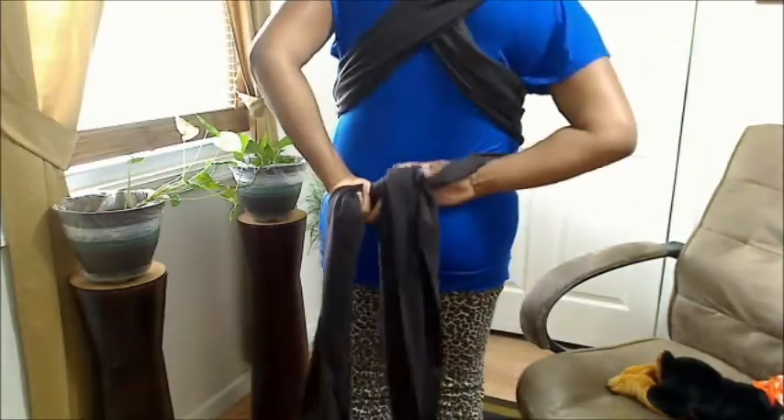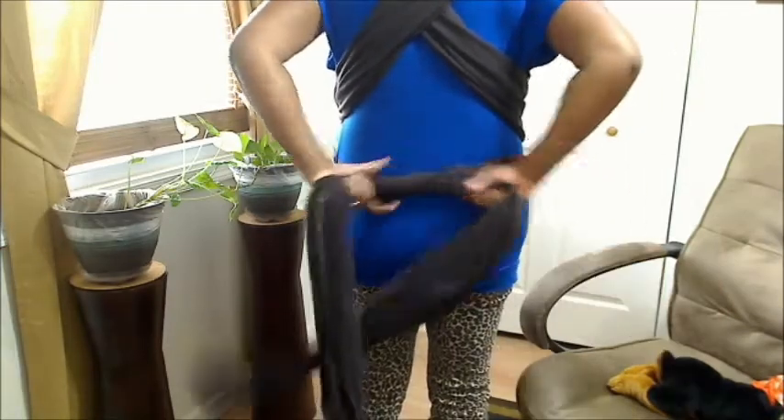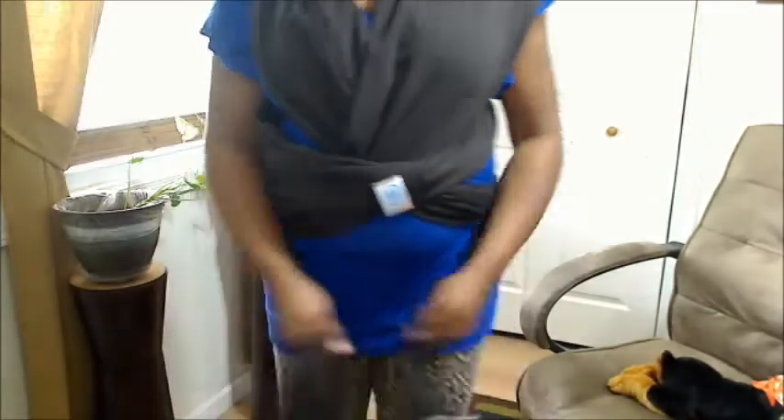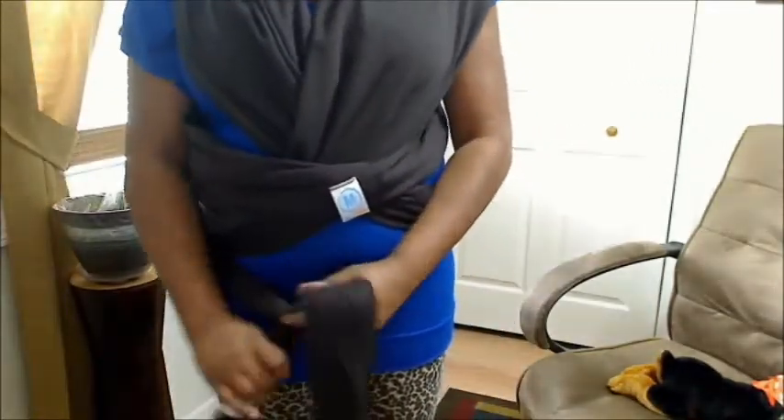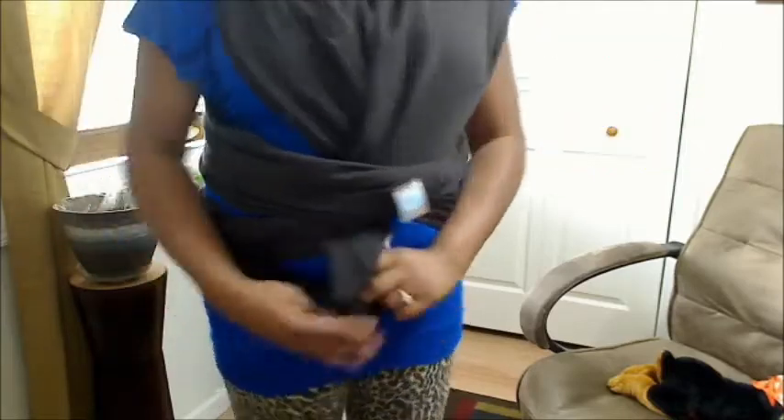This time you can tie a knot right in the back, or bring it around the front and tie the knot there. You can tie it in the front or on your side — it doesn't matter, it's just whatever's left over. Double knot it and tuck it away so it's not all hanging.